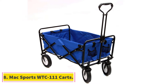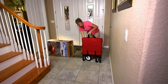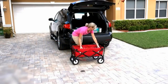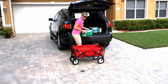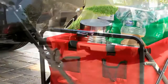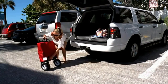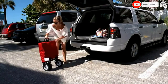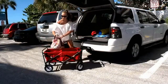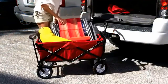At number 8, Mac Sports WTC 111 Carts. We all desire a garden cart that will occupy the least storage space when not in use — this is where the Mac Sports WTC 111 excels. Because of its fabric bed, the cart is foldable to a thickness of only 8 inches. It even comes with a carry case for safe transportation and storage. When you want to use the cart, no assembly is necessary — you can set it up in seconds. Its build materials keep the overall weight at a minimum. The cart is made of 600D fabric, which is UV and mildew resistant and easy to clean.